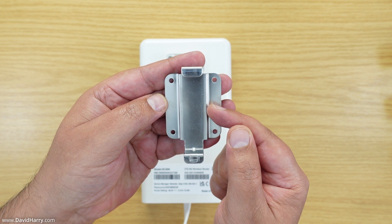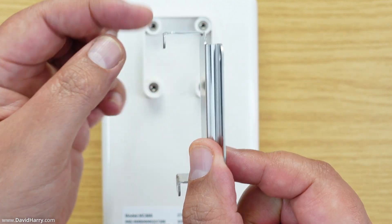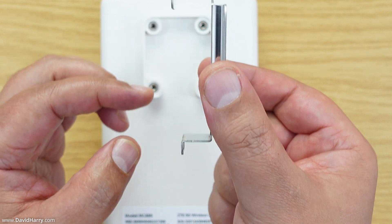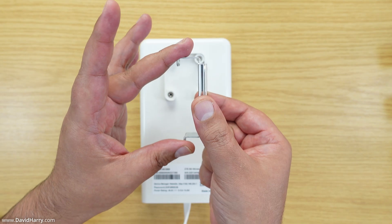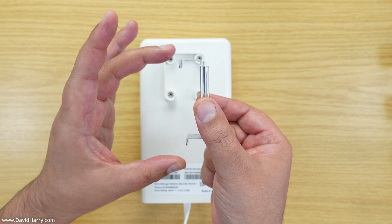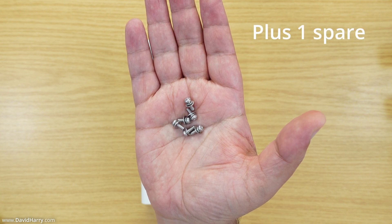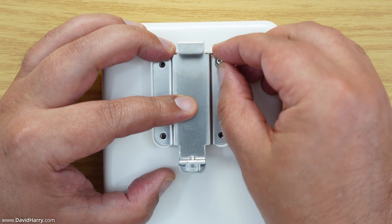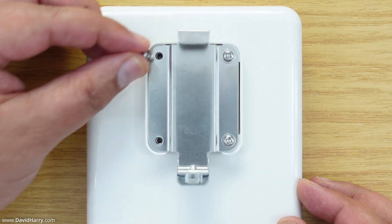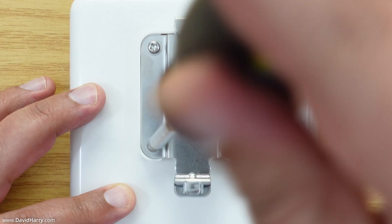Next, fix the bracket onto the back of the router using the four holes. Make sure these tabs are pointing down — both the top and bottom ones — because they latch onto another piece used for attaching to either a pole or your wall. In the package we get five screws: four go into the brackets and one connects the bracket to the wall mount.